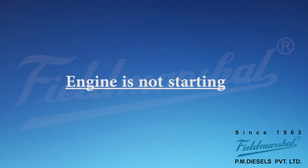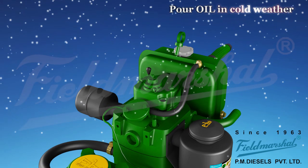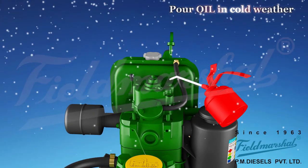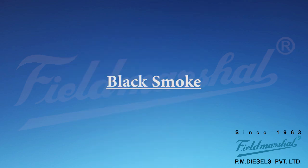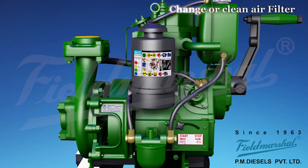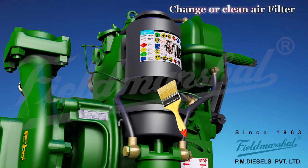Engine troubleshooting. Engine is not starting: in cold weather, pour oil in engine manifold. If injector spray is bad, clean the fuel injector spray nozzle. Assemble the air filter assembly and clean the core and air filter.